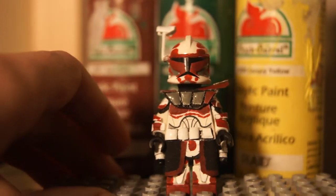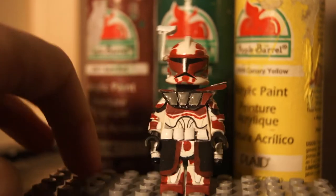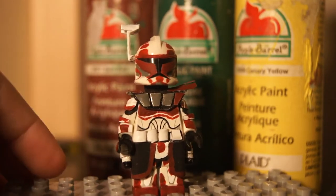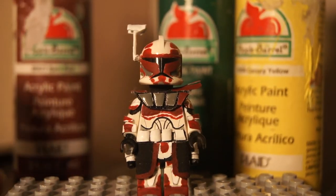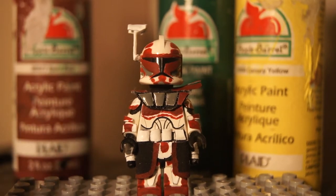A lot of this custom reminds me of the Commander Fox that I just sold. It's got almost the same type of colors, and if the colors look a little bit rough to you guys, I did have to mix it. For some reason, this Apple Barrel barn red paint doesn't have quite the right color, so I had to mix a little bit of orange in there too. I think I did a pretty good job.